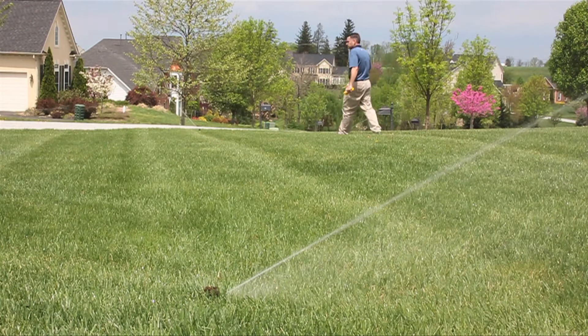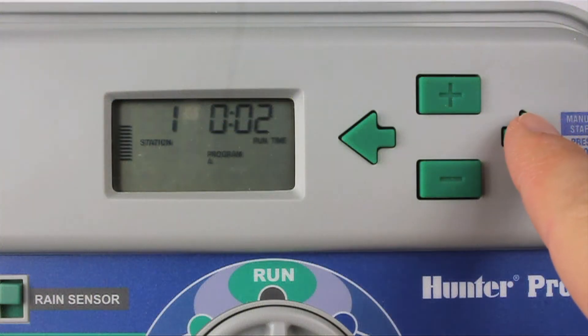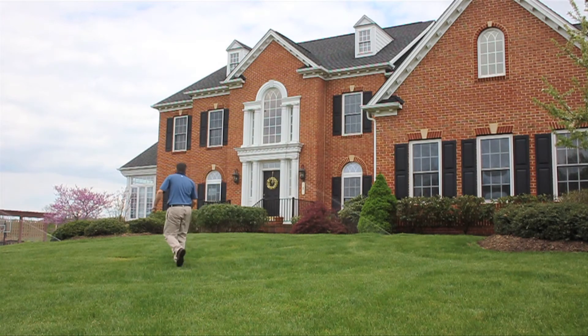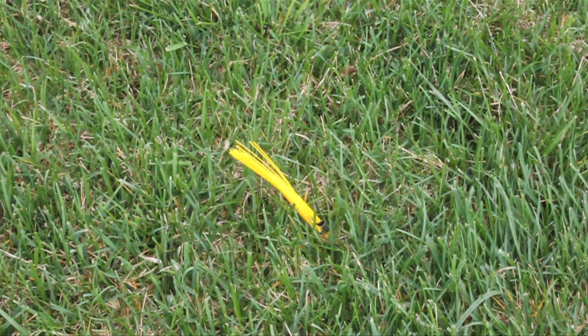While each zone is running, choose the location to bury the sensor. Typically, you want to manage through the driest part of the zone, not the wettest. This includes the top of a slope or an area in full sun versus shade. Mark the desired sensor location with one of the yellow marking whiskers.